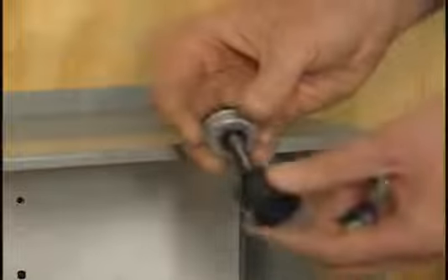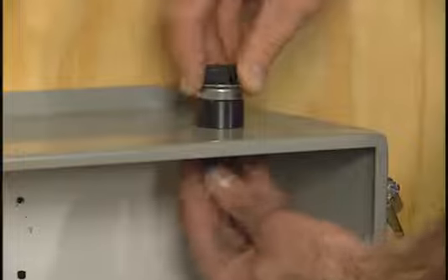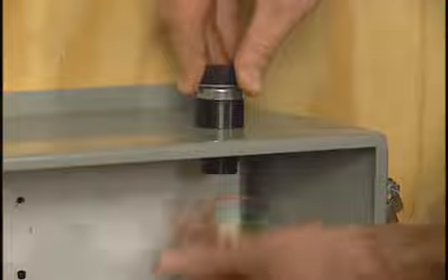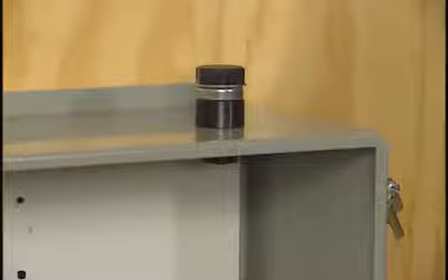The next thing you need to do is take your draw stud with your die and insert that in the hole that you just made. On the opposite side of the material, take your punch and thread that on. Thread it until it's tight on the material — hand-tightening is just fine.